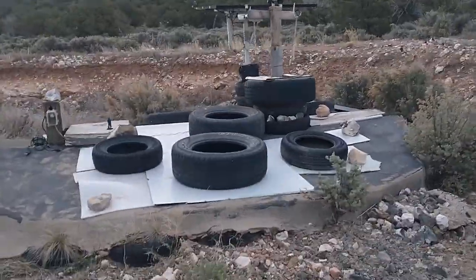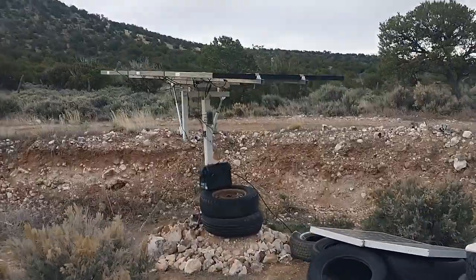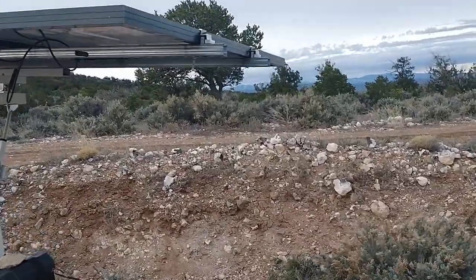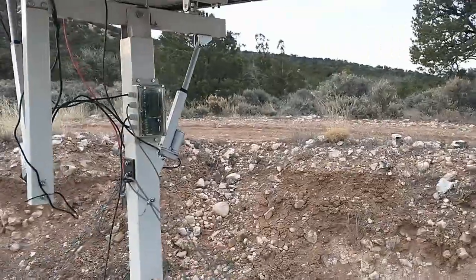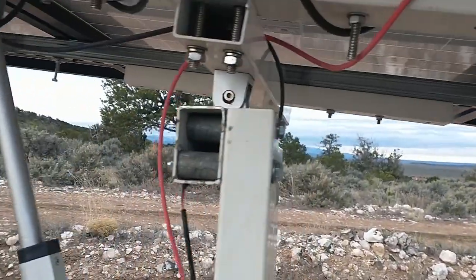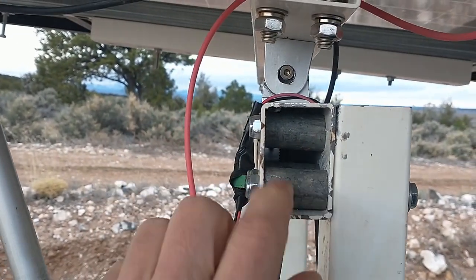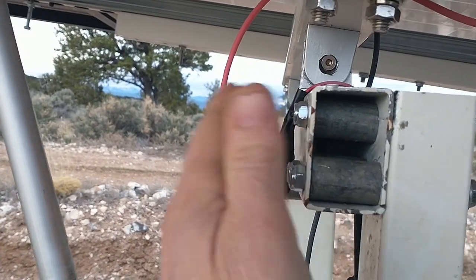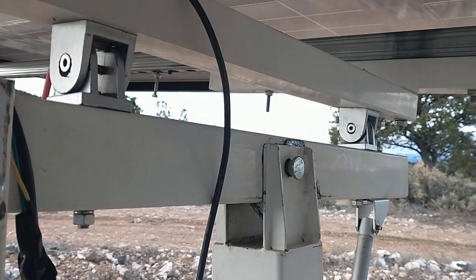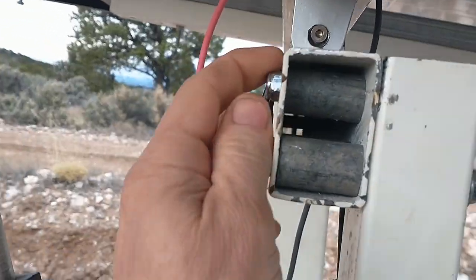I thought I would do a bit of a follow-up video on the repair for the tracker here, to see how it's holding up. I actually haven't really inspected it since the repair, so we're going to take a look at it together. There are the sleeves — this is the set of sleeves I made for this horizontal piece that connects to the north-south pivot, and everything looks good and seems to be tight.